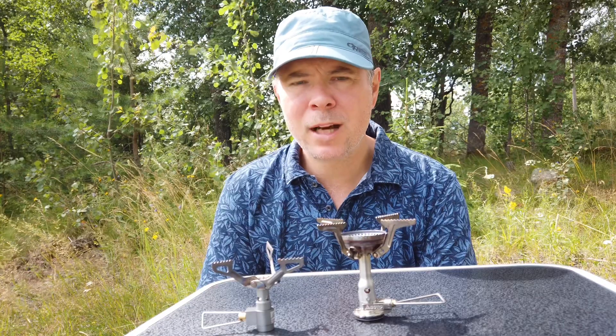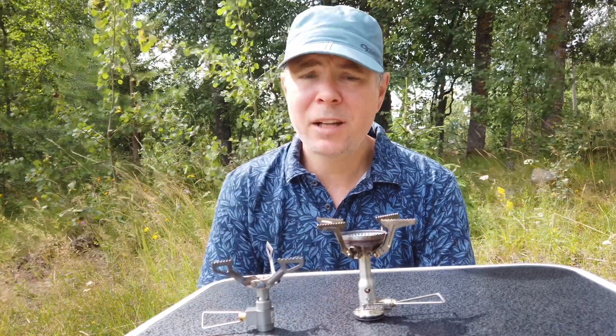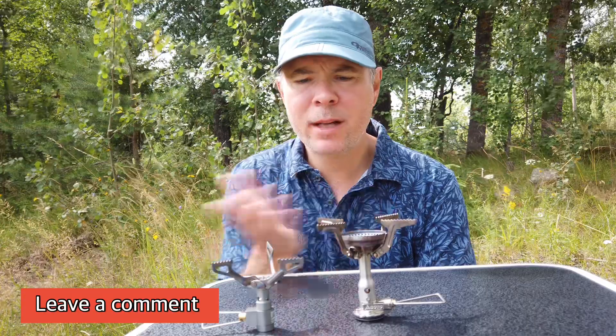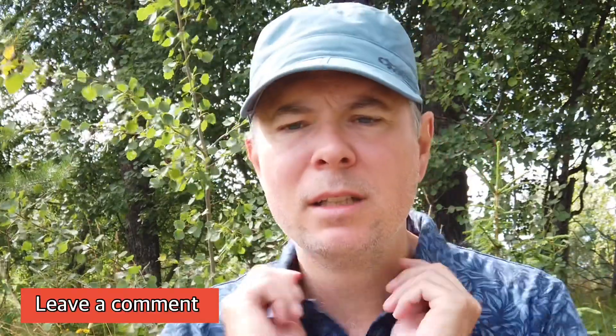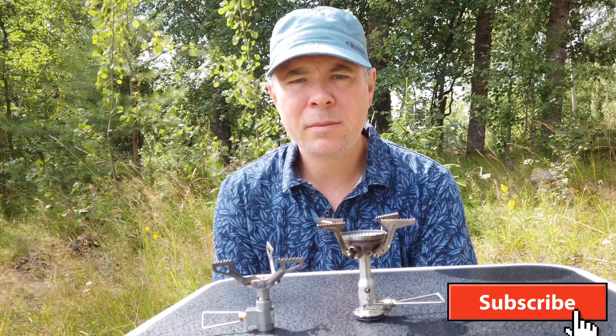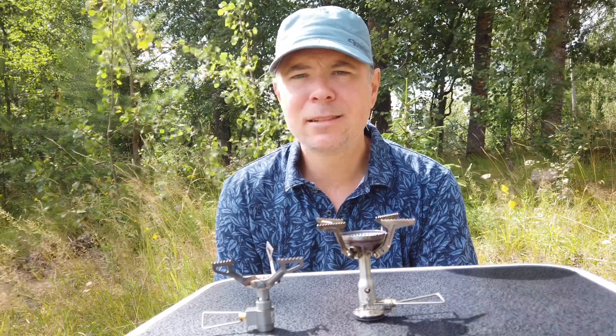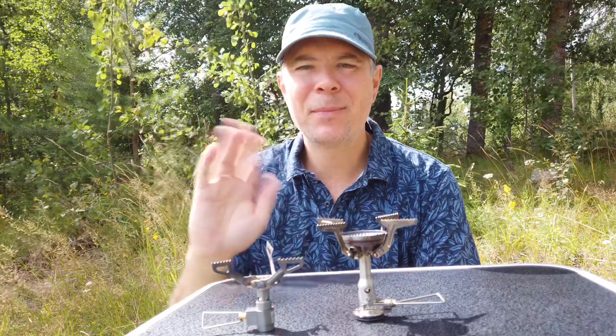If you want the lightest one out there, go for the BRS. Please leave a comment down below and tell me what you're using and if you like these stoves. Please subscribe to support the channel and see you next week, bye-bye!